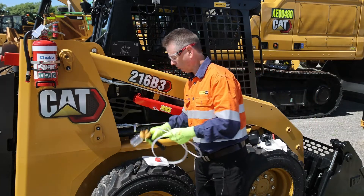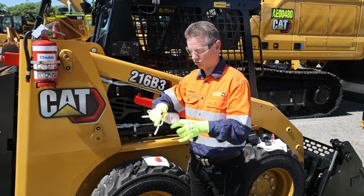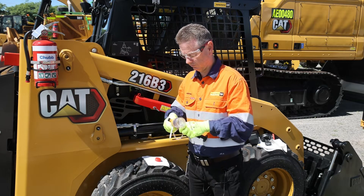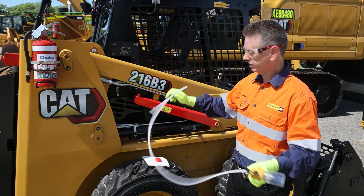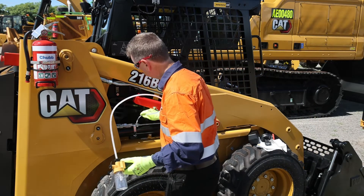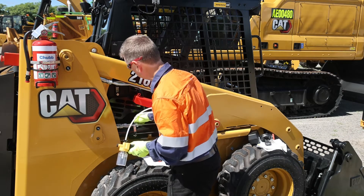We now put the sample tubing into the pump — just release the top ever so slightly, place the tubing into the pump, then tighten it back up again. Taking care to go right down the middle, we place the tubing down in the middle of the tank, just like that.